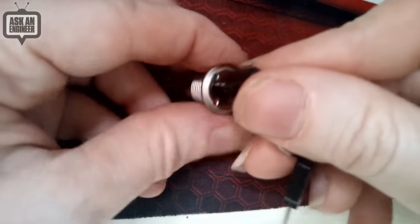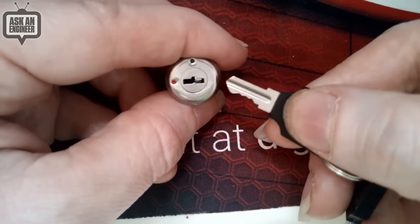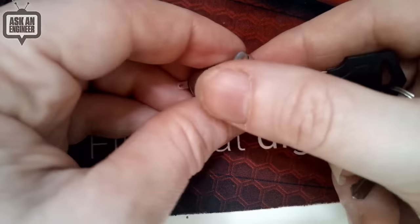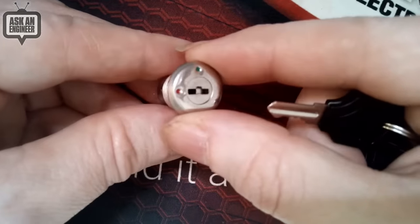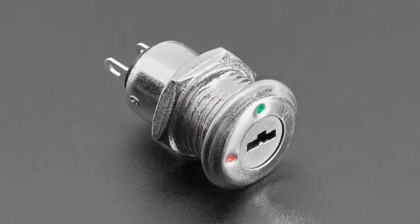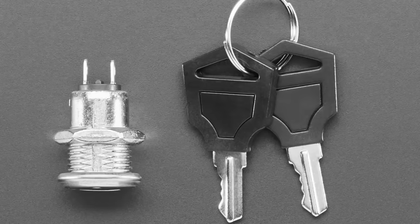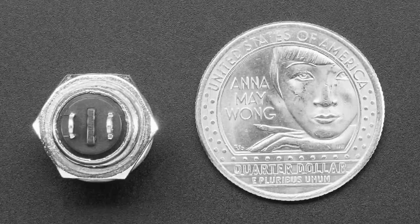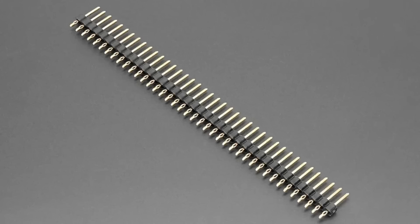Every lock has the same key, so this is not a secure system — it's also trivial to pick. Think of it as a fun interface, not something to secure anything of value. You drill a quarter-inch hole in your panel — about a quarter inch thick — panel mount it easily, and solder to the contacts on the end. Great for props, control boards, and fun projects. The nut is included.